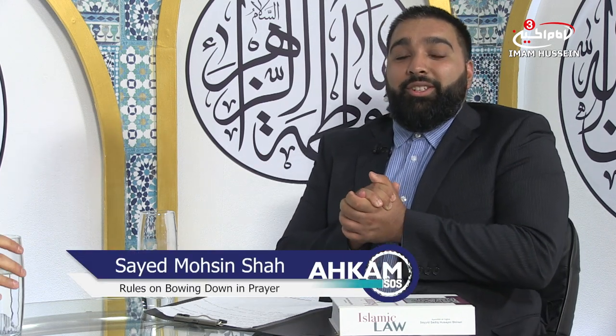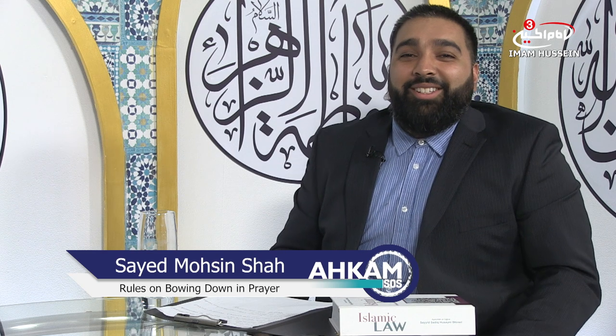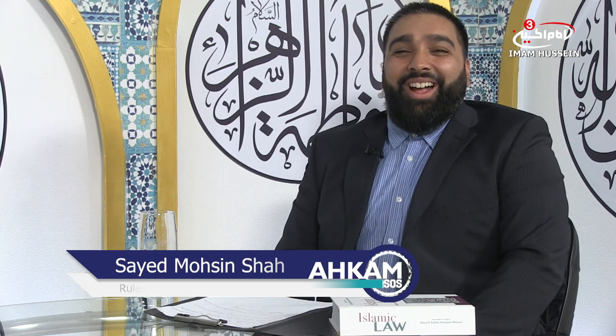Thank you very much, Shaykhna. And thank you to all those joining us on Ahkam SOS. Inshallah your hamstrings will be nice and stretched in salah. Join us again for the next episode on Ahkam SOS, with me, Mosin Shah and Sheikh Ma'as. As-salamu alaykum wa rahmatullah wa barakatuh.